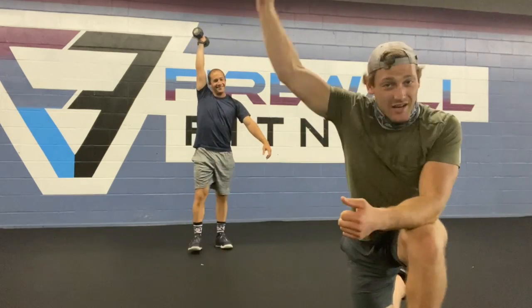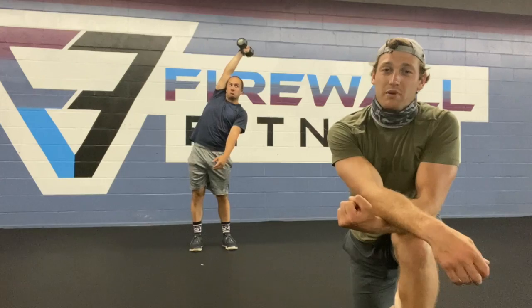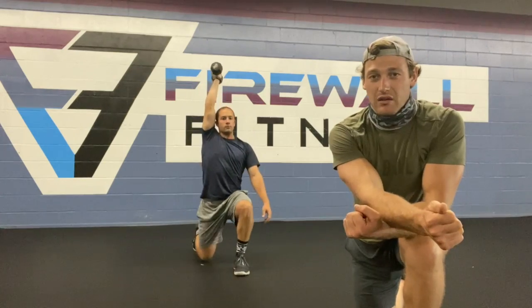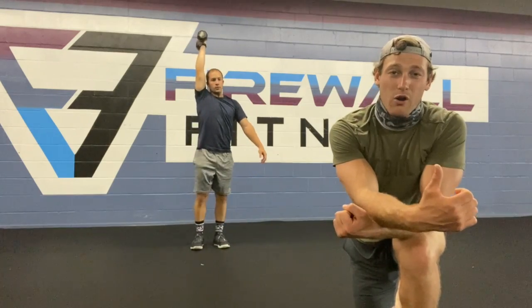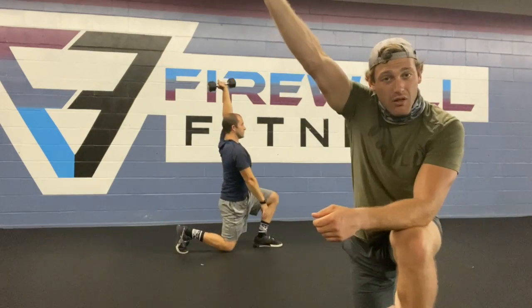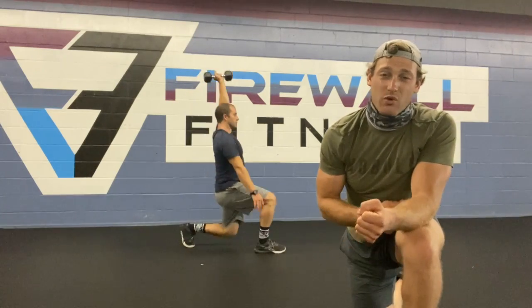Getting the weight overhead, we should have that bicep glued to the ear. Make sure the weight's directly over the shoulder, core's super tight. Bucky's going to take a nice big step out in front so that the weight stays in his front heel, his chest stays tall, and his core is nice and solid. You want 24 reps in each arm, so he can choose to hold the dumbbell overhead for 24 reps in the right hand, and then switch arms for the back 24 with the left hand holding it overhead. That means there's 48 total lunges — 24 each leg and 24 each arm.